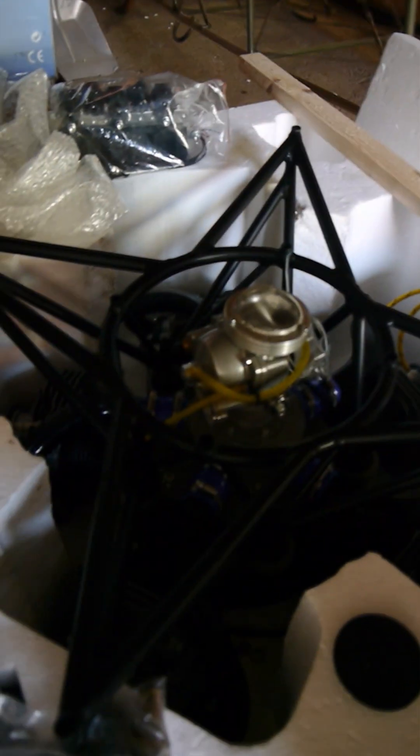Here the engine is still in its crate. Let's see — it fits here.